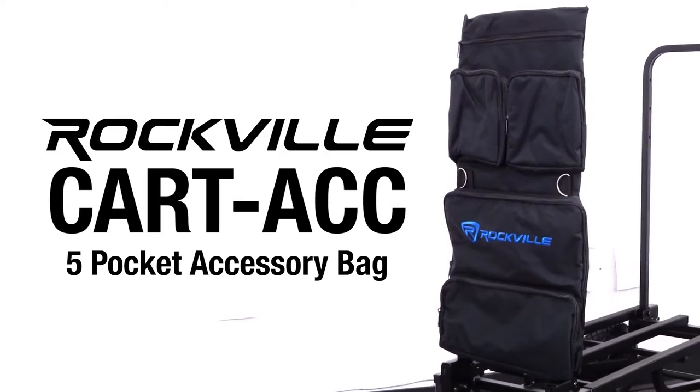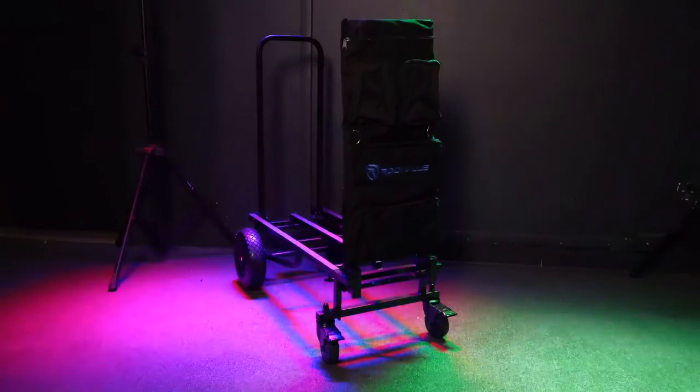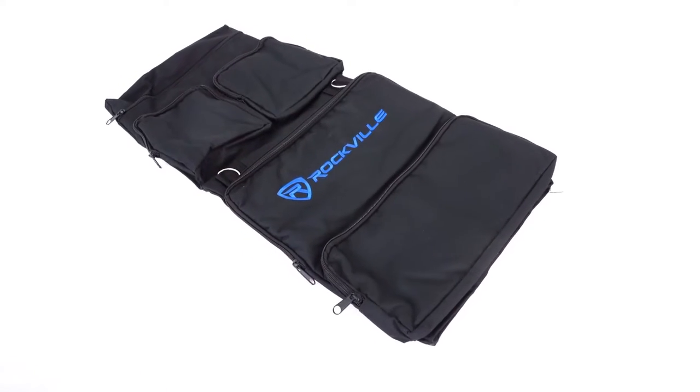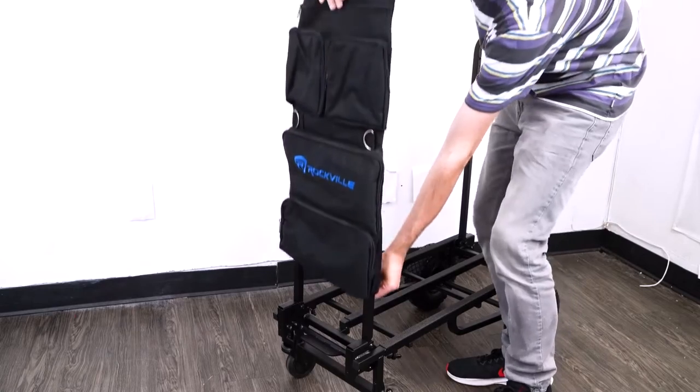This is the Kart ACC five-pocket accessory bag for the Rock Kart Pro and other hand truck karts. The Kart ACC is a five-pocket accessory bag that slips right over the handles of the kart like this.